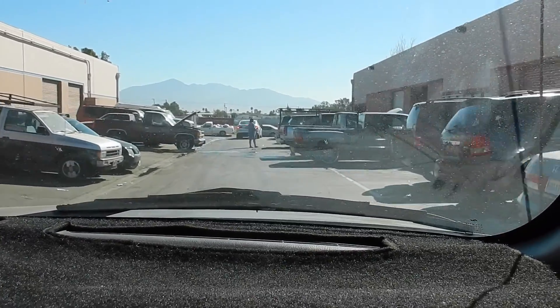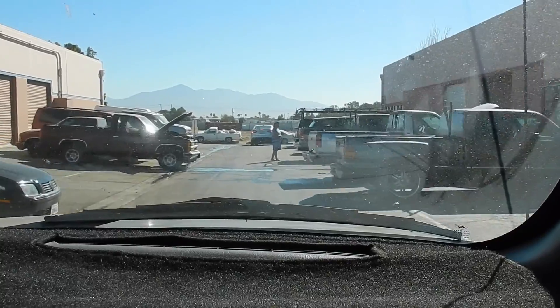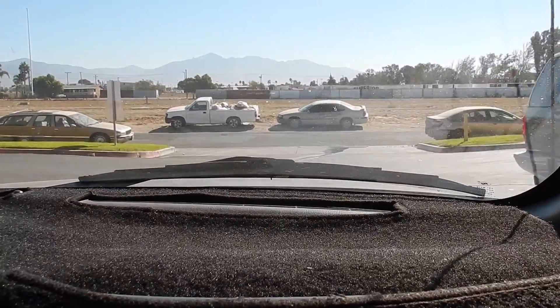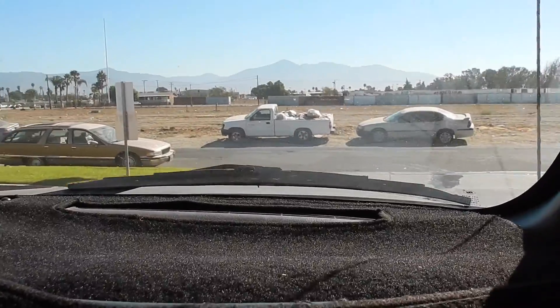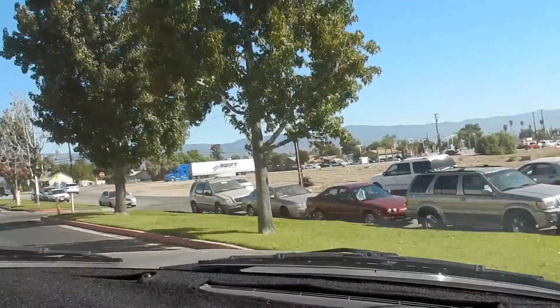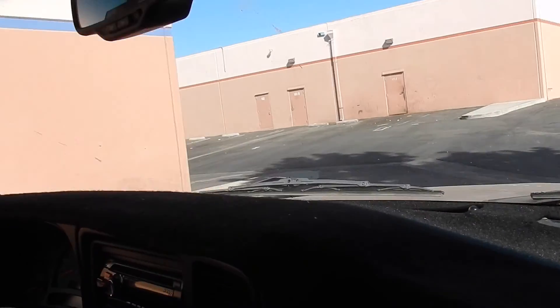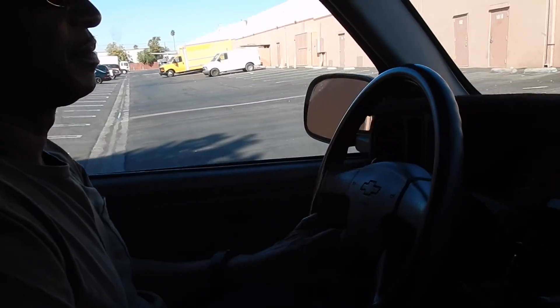This feels like little TJ — does this feel like little Tijuana, Joe? This is the other side. We're in here — we used to be in the 400 series but we're in the 200 series now.